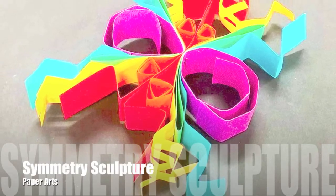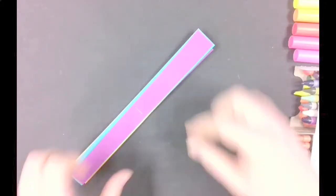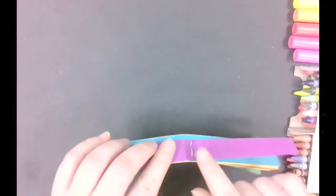Let's make a symmetry sculpture. What you do to one side, you must do to all the others. First, find your paper strips. You'll notice that the paper strips have two of each color, sandwiched together. Whatever you do to one of the paper strips of one color, you have to do to every paper strip of the same color.